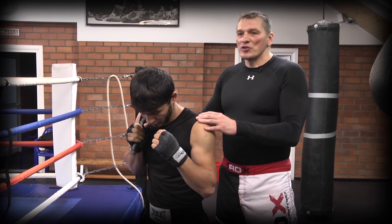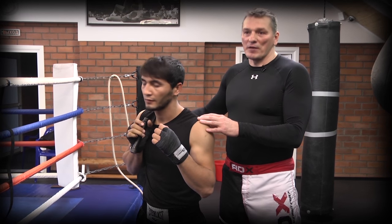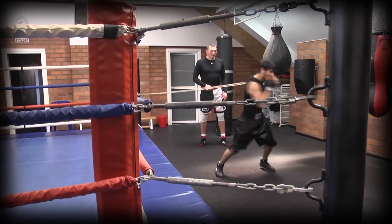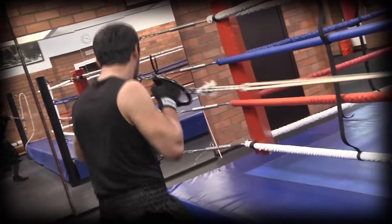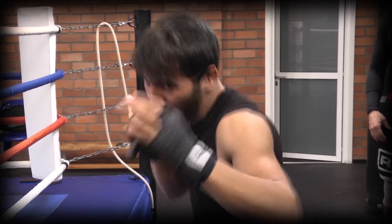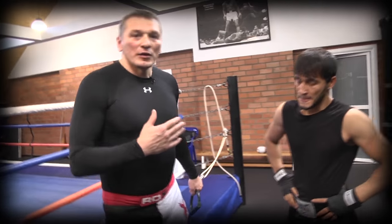Здесь очень важно не тянуть «Жгут», а взрываться так, как будто бы он хочет порвать этот «Жгут» — то есть здесь нужен именно взрыв. Выполняя упражнение на скорость, не пытайтесь делать максимальное количество повторений. Как только мышцы устают, пропадает взрывная сила. Акцент делается на то, чтобы боксер не натягивал «Жгут», а срывал его с места. Порядка 12 повторений для такого рода упражнения будет достаточно.